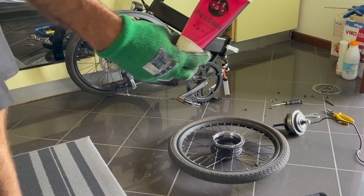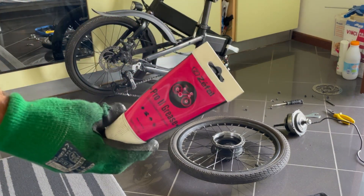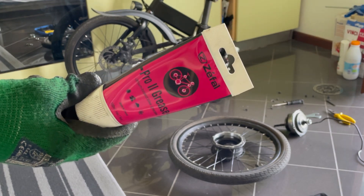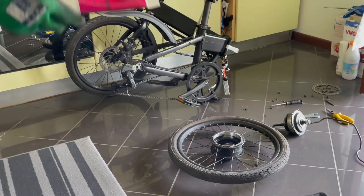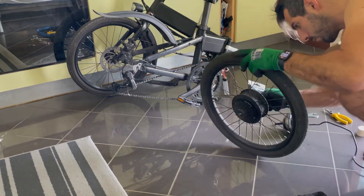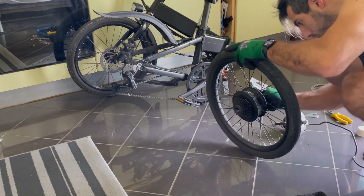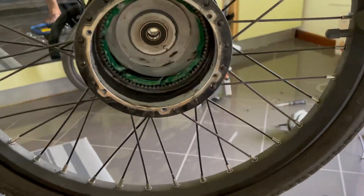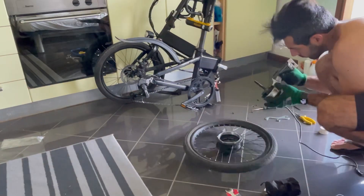This is the grease that I'm going to use — it's a lithium-based grease. You can find it on Amazon, I'm going to put the links. Applying it to the inside and then we're going to apply it also to the planetary gears.